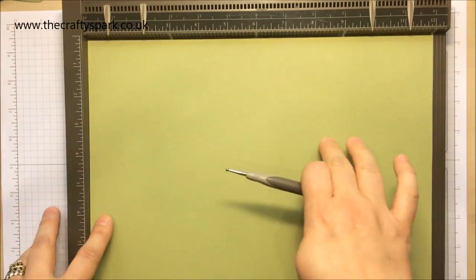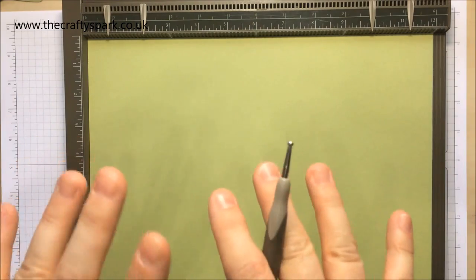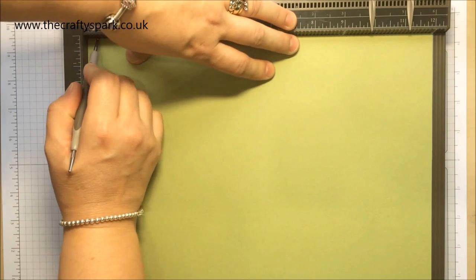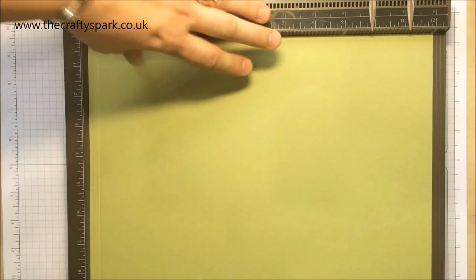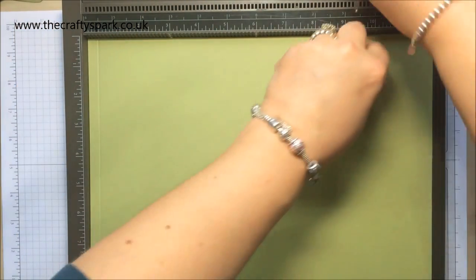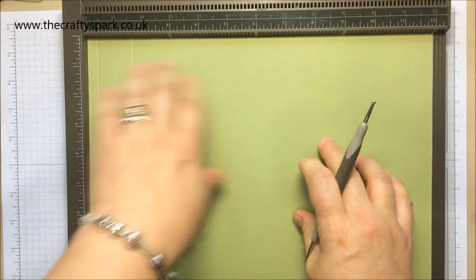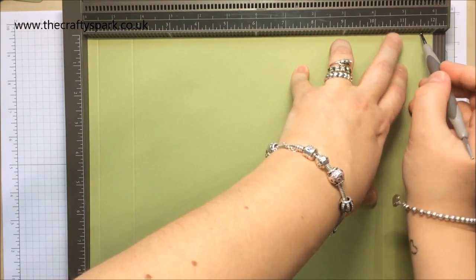For this one I'm going to use 12 inches by 12 inches. We're going to start off with a base, so we are going to score — I've got to try and get around the tripod here — at three-eighths, one and five-eighths, ten and three-eighths, and eleven and five-eighths.